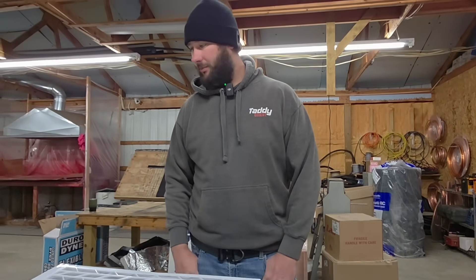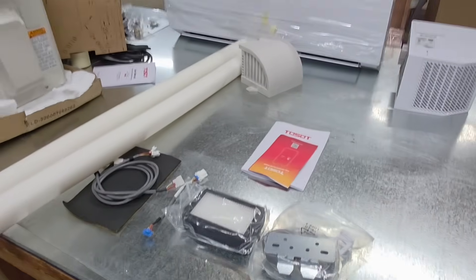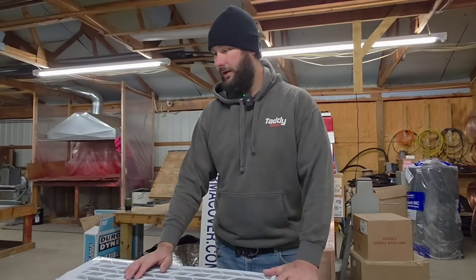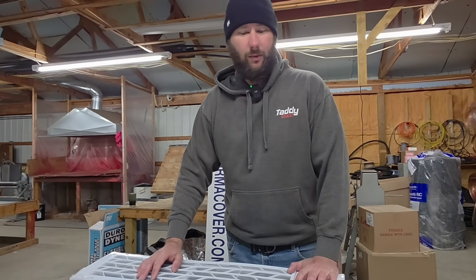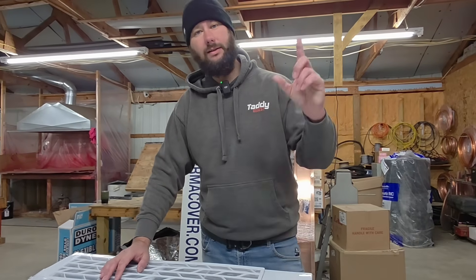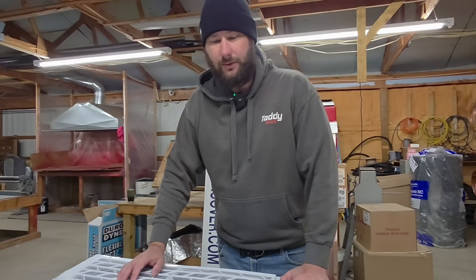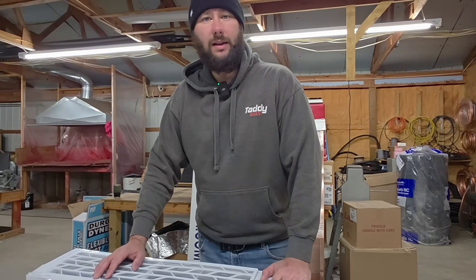Overall, pretty nice — other than the shipping damage, which happens and neither of us has control over. I'll probably go ahead and install this because I don't want to wait for another one. If you want to check out the install video, click the link right here or go down and click the link in the description. I'm excited — I'll show you where I'm installing it. We are going to take out this PTAC and install that mini split with an ERV.